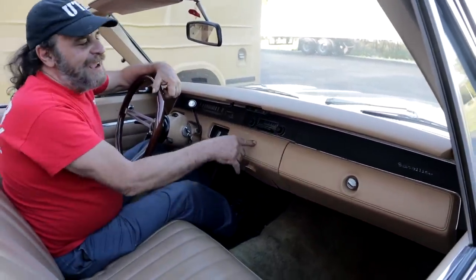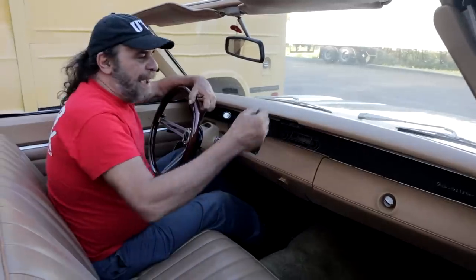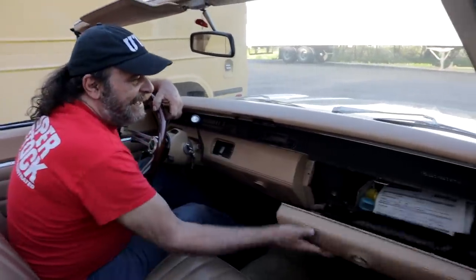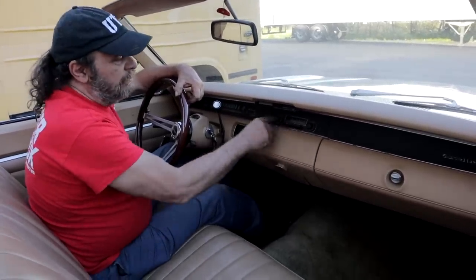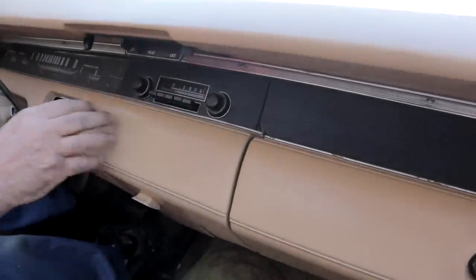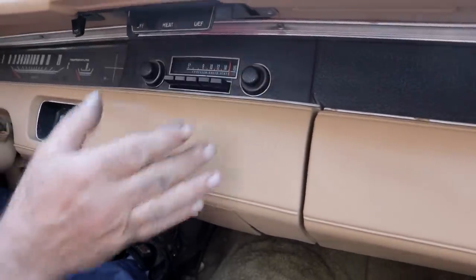I remember every one of these cars back in the day used to have matchbooks and pieces of cardboard stuffed in different locations to keep all this stuff from vibrating. The radio: in '68-'69 they had that beautiful thumb wheel radio, but for '70 they cheapened it up a little bit and just went with conventional knobs.